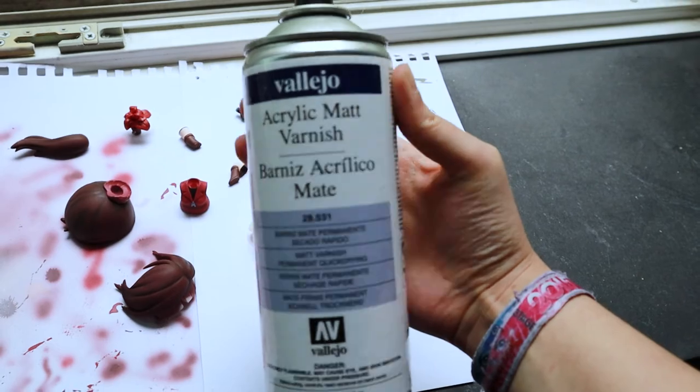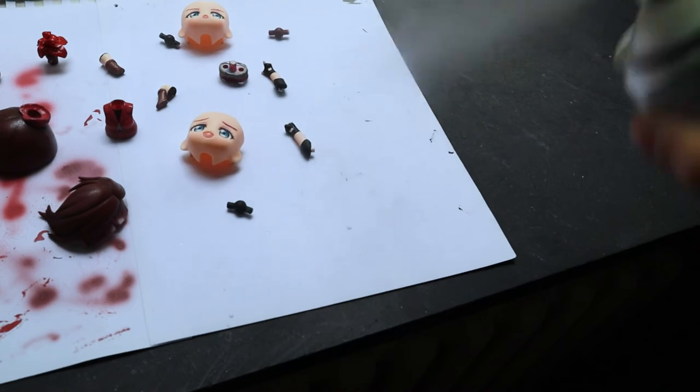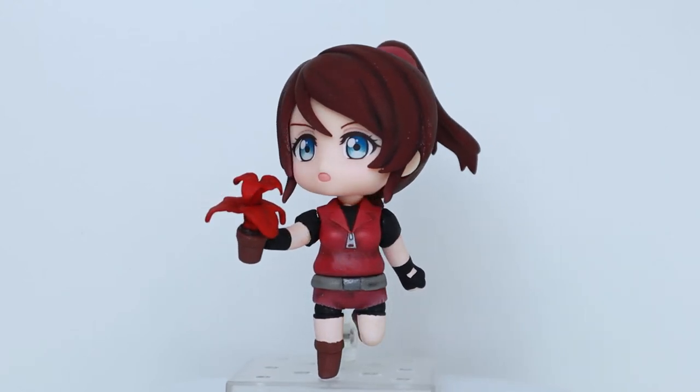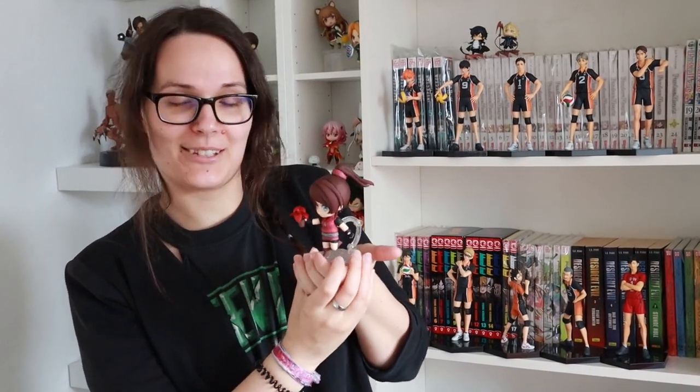After I was done with my paint job I sealed everything with an acrylic matte varnish so the paint won't scratch off so easily. Here we have a little before and after — and this is how it turned out. That's the finished version of my Claire custom Nendoroid and I'm pretty happy with her. She's not perfect, but for the first custom Nendoroid I think it's okay. If you'd like to see more custom Nendoroids, let me know in the comments, and I'd be happy if you subscribe to our channel. See you next time — bye bye!